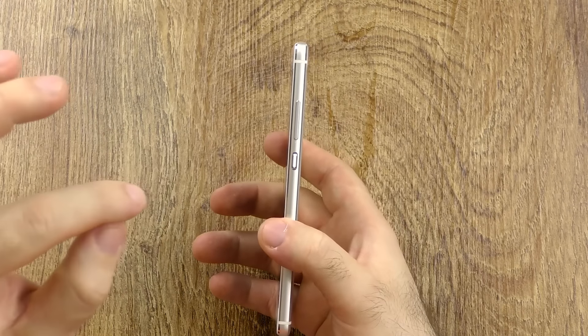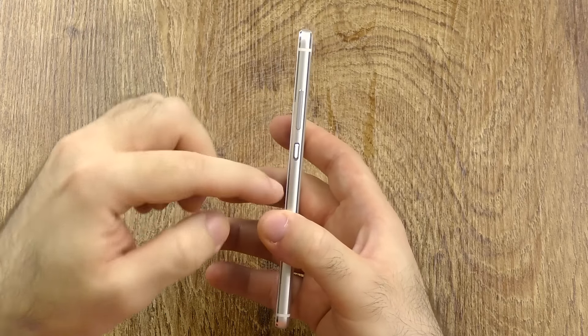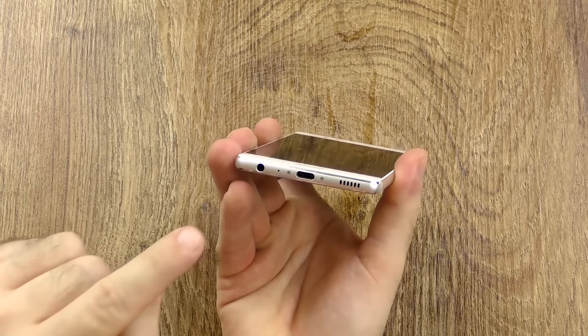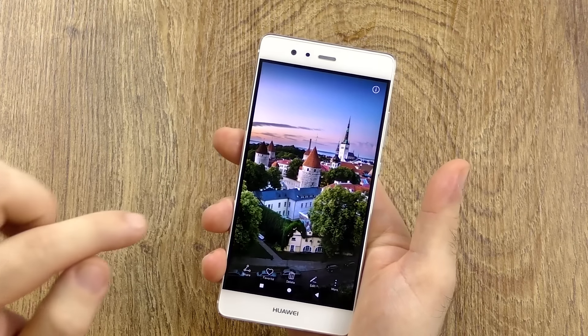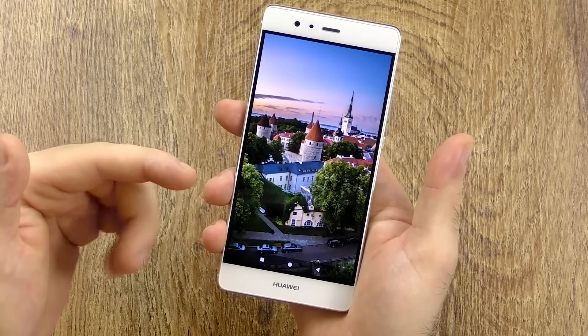I still think it feels very premium in terms of build, and also in terms of design — very compact with great one-hand usability. The metal back is still a little bit slippery, but you get amazing button placement with really great tactile buttons, done as well as on any other phone. USB Type-C, a speaker that you don't really block all that much, and the headphone jack at the bottom with a notification LED at the top.